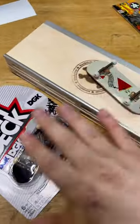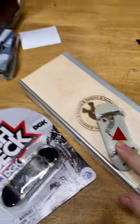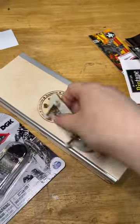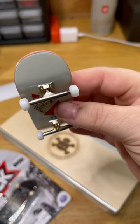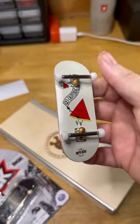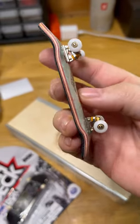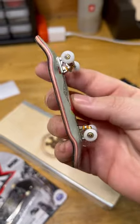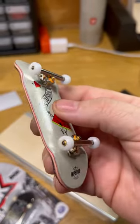Nine out of ten overall. Packaging is solid, I love that it comes set up. I'm loving the real wear graphic, the real metal trucks, the little skull on the 3.0s. Wheels are super smooth, grip actually feels really good, and I've never really assessed a seven-ply before but this actually feels really comfortable.